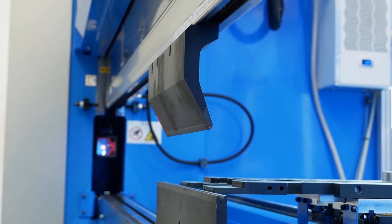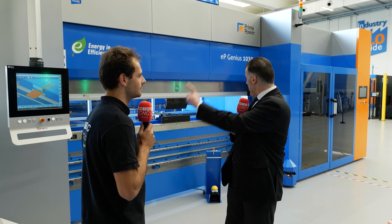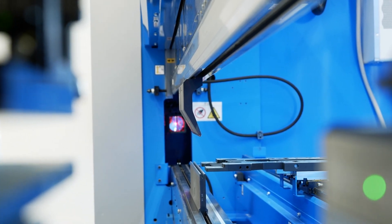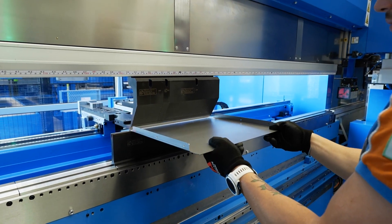Our press brake is a slightly different design because this is a servo-electric controlled machine. It's an O-frame, as you can see, basically giving us a huge amount of stability around the bending area, so the force is all evenly distributed across the frame. It's servo-controlled — no hydraulics, fully electric machine. Top construction on the press brake.